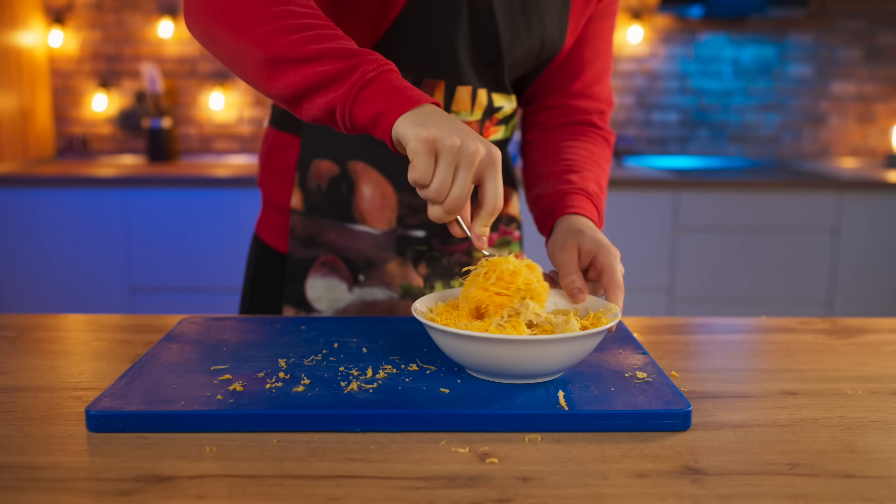The easiest ever cheese pasta is ready in one minute. Let's try it. Really good, ordinary macaroni and cheese. Now let's cook pasta in an hour. Pour olive oil into a blender, and throw in some fresh spinach, and blend it.